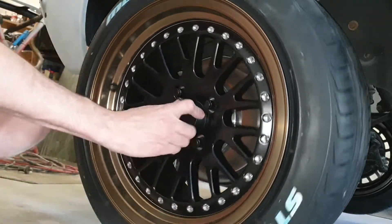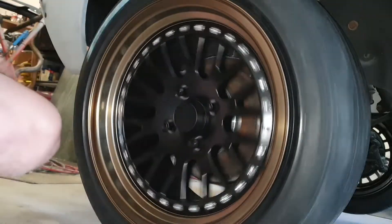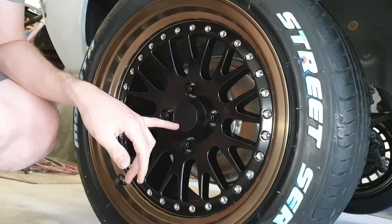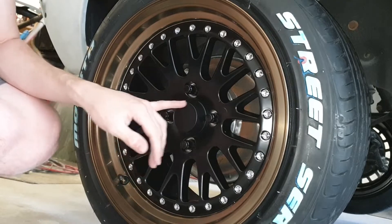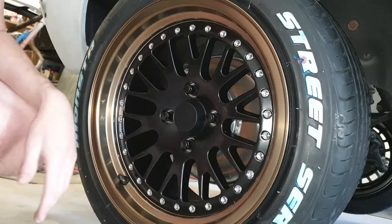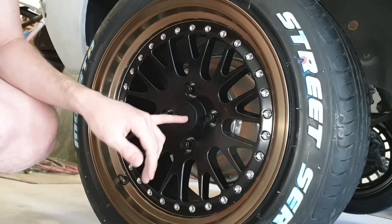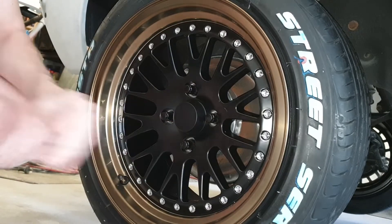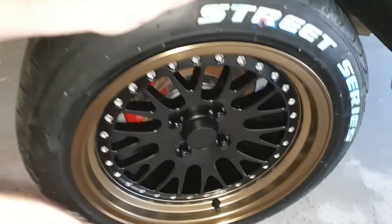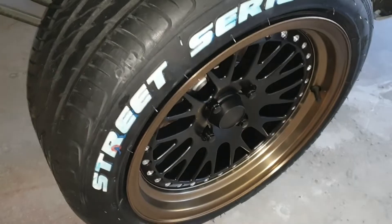Last but not least the center cap that they provided — that just pops into place. I don't know if I get a sticker with these; I haven't actually looked in all the boxes yet. But you could put whatever you want there really. I would have used the Avid One sticker if they gave me one. But that is how easy it is to put this wheel on with the adapters.